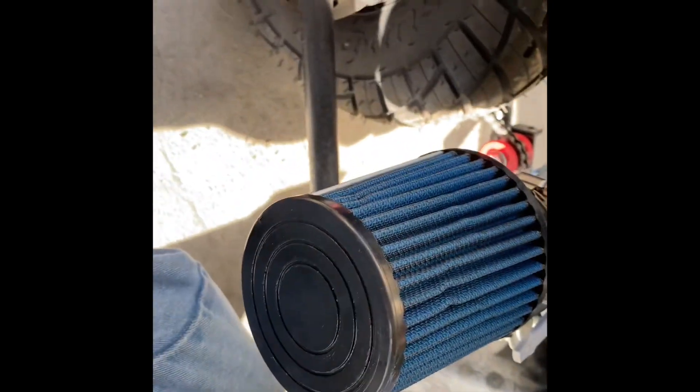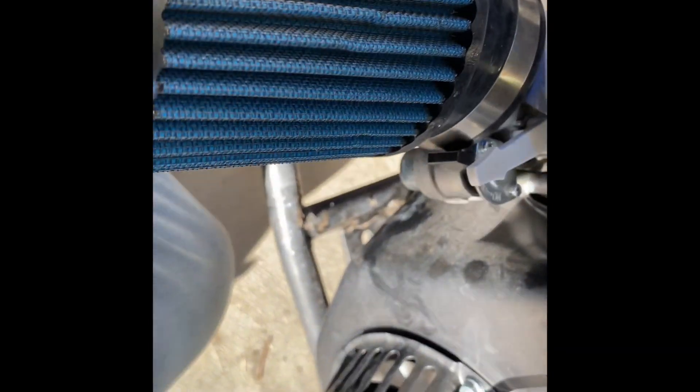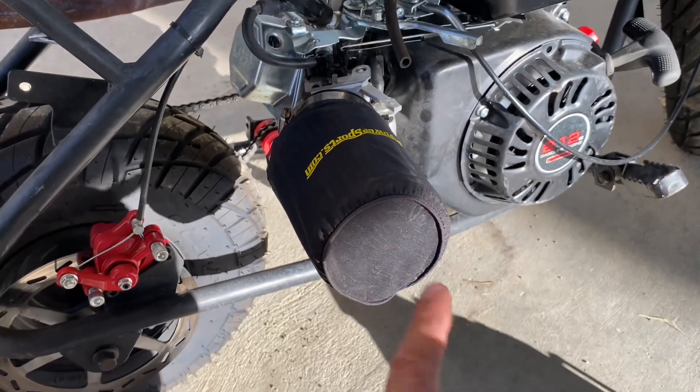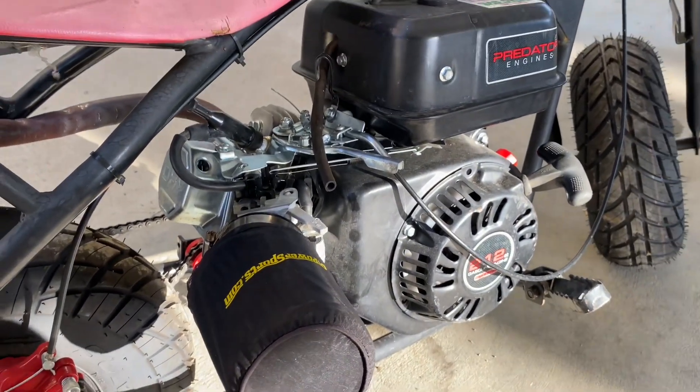Nice and tight, all even — so there's a filter then our screen, or the dry filter as it's called. Let me put this on. And that right there you guys is the stage one kit on the Predator 212.